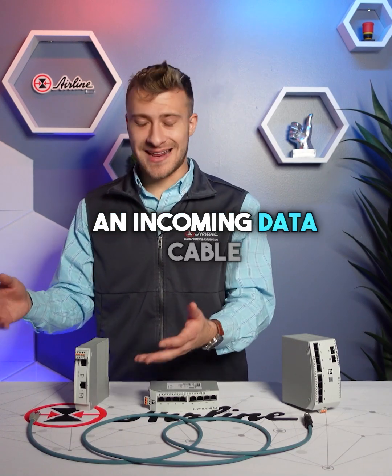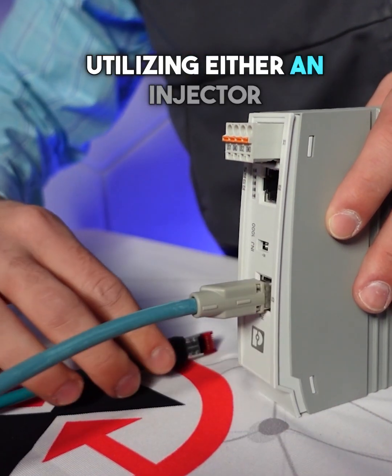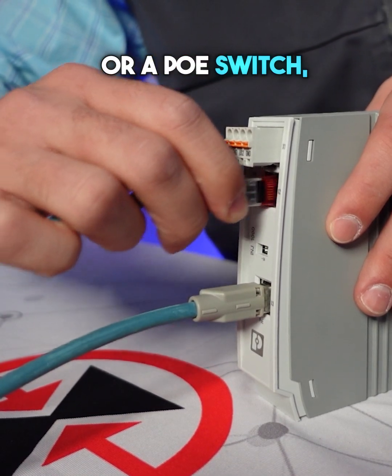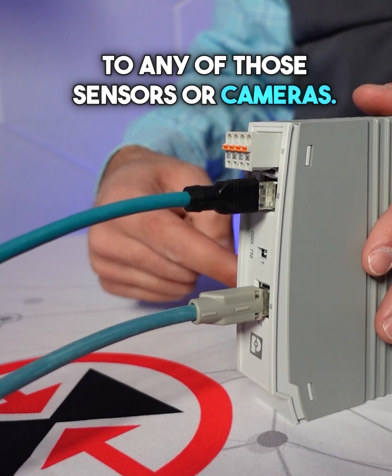It works by taking an incoming data cable and injecting that cable with power, utilizing either an injector or a PoE switch, and then sending that outgoing cable — now carrying both power and data — to any of those sensors or cameras.